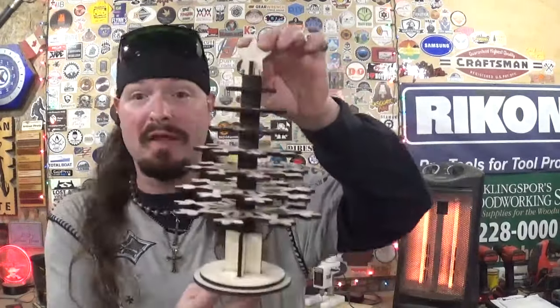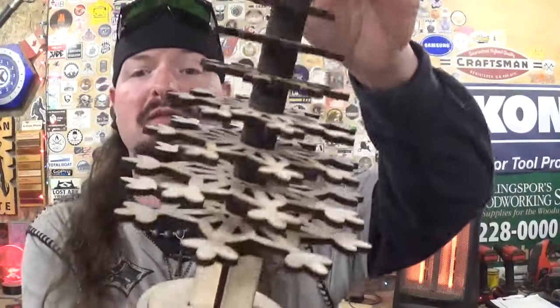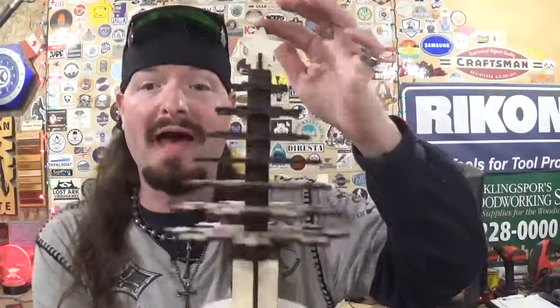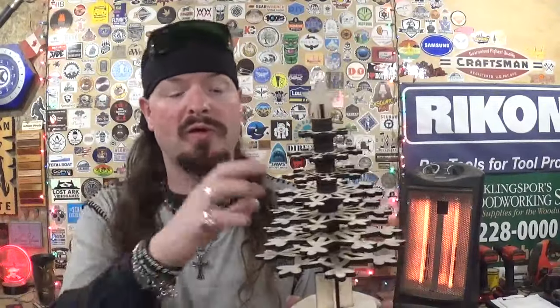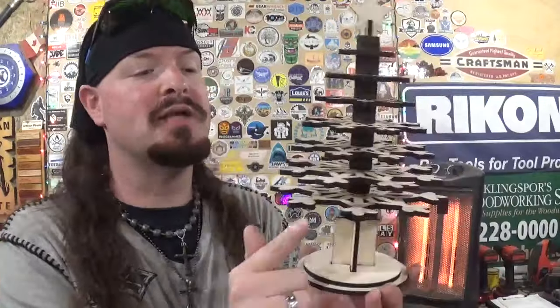Here we have the completed laser-cut miniature three-dimensional snowflake-themed Christmas tree, cut completely on the Longer Ray-5 20W diode laser engraver. It finished up beautifully with crisp details. I'm not going to add any additional paint or stain — if I add anything, it'll be some Rust-Oleum clear gloss to make the grain and the quarter-inch material really pop. I always love how a laser project finishes with that charred edge all the way around it. Of course, you could add paint, stains, or even make this out of exotic or hardwoods to bring added beauty and elegance.